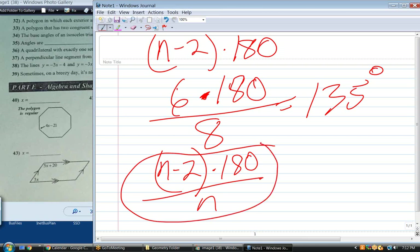That's not a bad one to memorize either. Notice this is only true for regular polygons, where they're equiangular — every angle has to be the same to use this formula. You did N minus 2 times 180, divided by N, the number of sides — 8. The number of sides is the same as the number of angles. So what's the final equation that lets me solve for X? 4X minus 21 equals 135. We know that angle to be 135 degrees, so whatever that expression is equals 135.